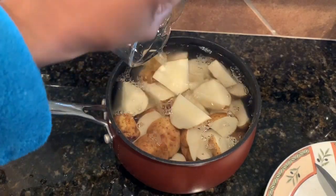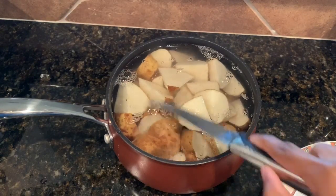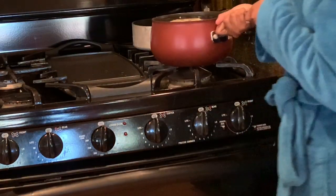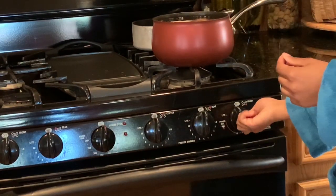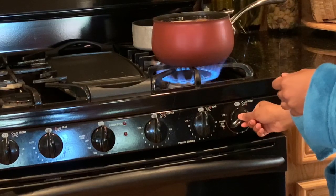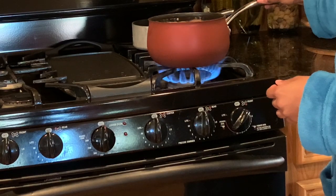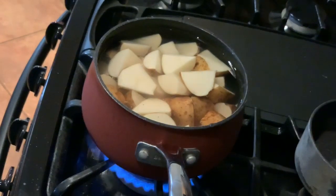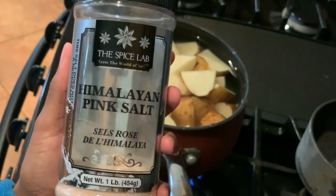Here I'm just gonna fill it all the way to the top with water so that all of them are submerged, and I'm gonna turn the stove on high and just let it come to a boil until the potatoes are soft. While it's heating up I'm just gonna add some Himalayan salt just for a little bit of taste.